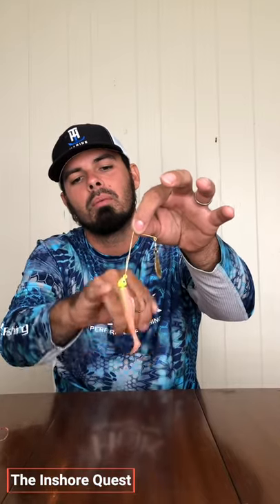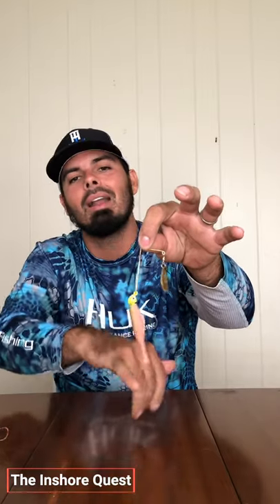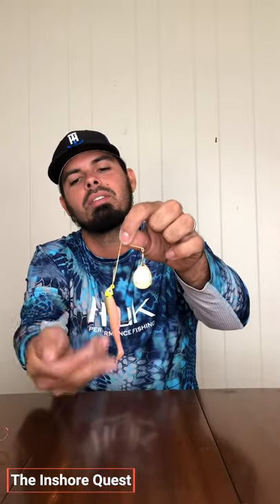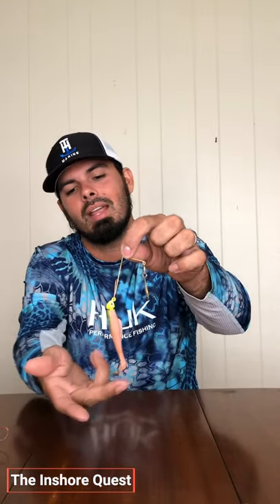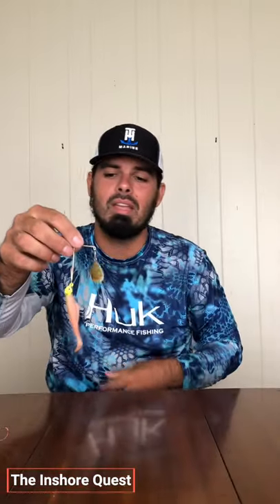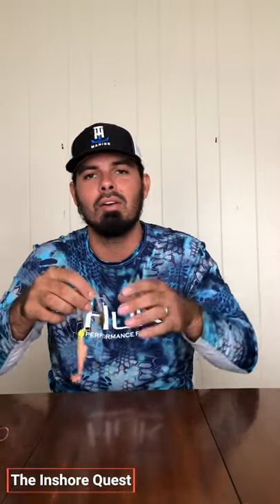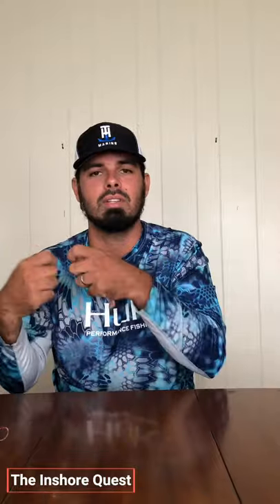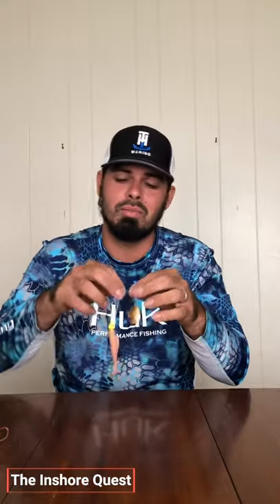You can put a little paddle tail on there. I typically match the head with the body — I have a lime green head, so I'm going to put something with lime green in it. I typically put a natural colored watermelon with red flake body and the tail will be lime green. It works really good. Coming through the water with grass and rocks, it can get hung up and the grass can clog up around the spinner and keep it from spinning. Every now and then you just got to jerk it to free it up and you're good to go. All in all, it's a really good bait.